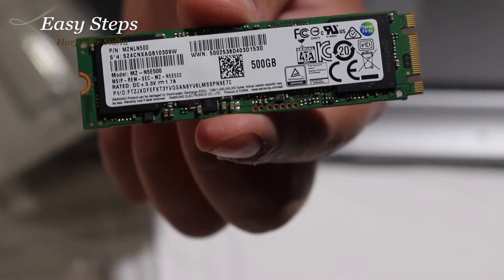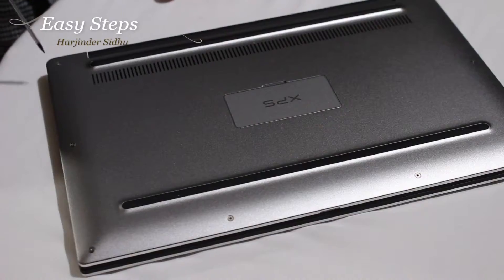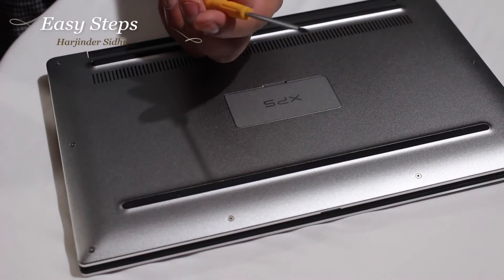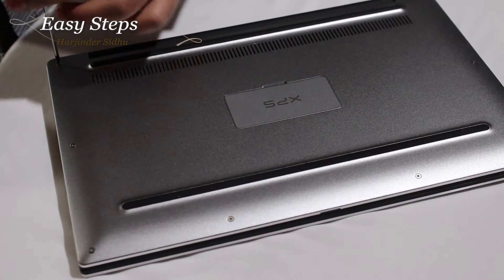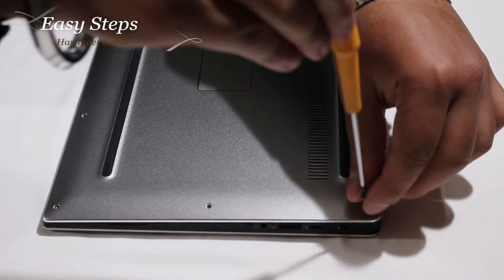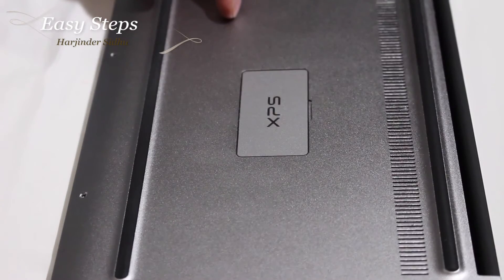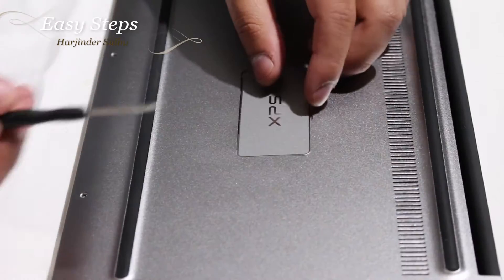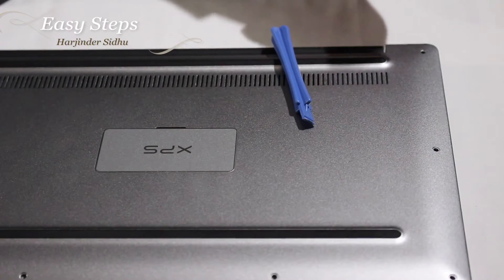This is the SSD drive that this Dell laptop takes. Open the eight screws on the bottom of the Dell XPS laptop — you're going to need a T4 Torx bit screwdriver. After removing all eight screws, the last screw under this XPS flap is a regular Phillips, and it's the longer one.